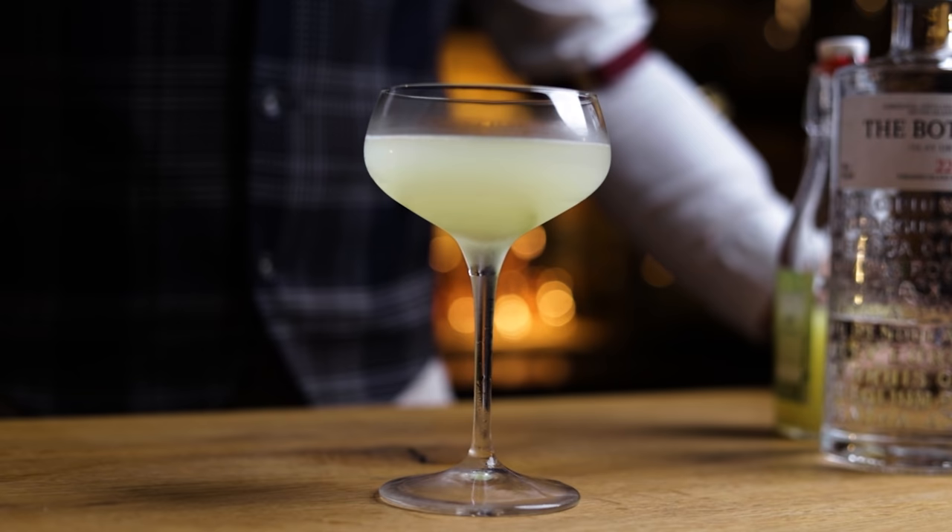Hi friends of cocktails. Today we're making the Gimlet, a two-ingredient cocktail using gin and lime cordial. A little too simple? Sometimes simple can be really good too. So I'll first show you a quick and easy way to make this gin sour variation.